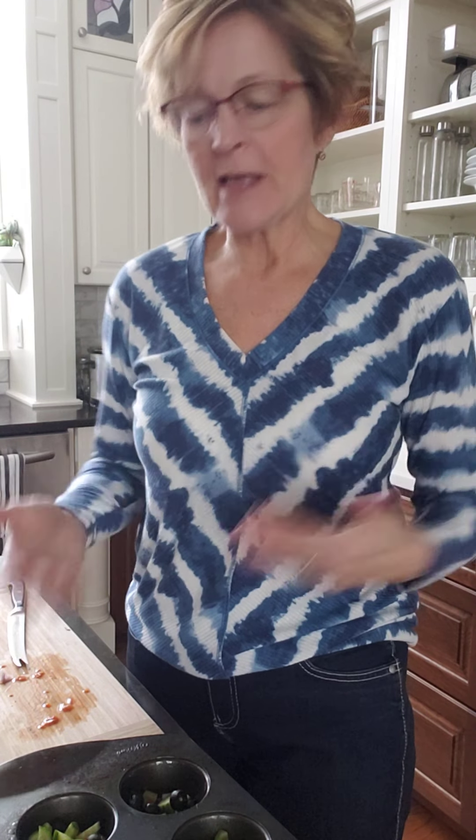Hi everyone, it's Sandy. I'm working in my kitchen today and I'm making a simple recipe that you can eat the day that you make it and you can store some of it. So it's a breakfast recipe called muffin pan frittatas, and the nice thing about this recipe too is that you can use up vegetables that you have in your fridge that you're trying to get rid of for that week.